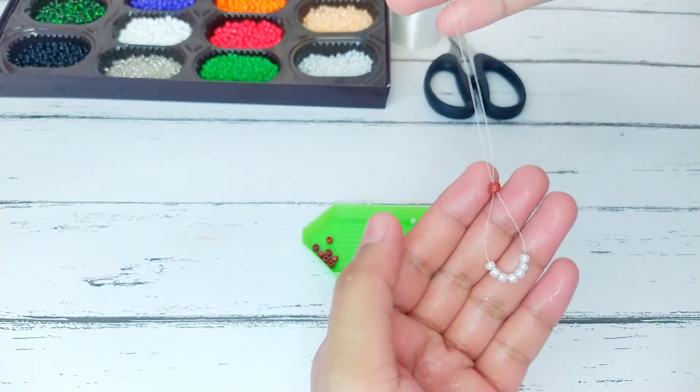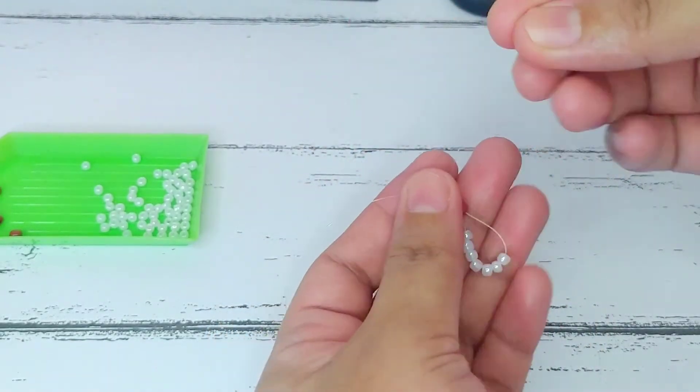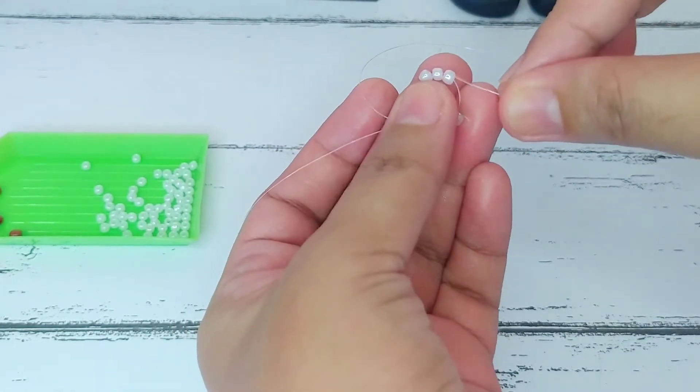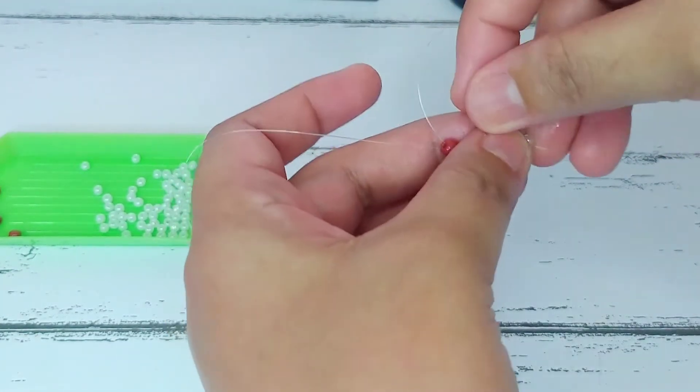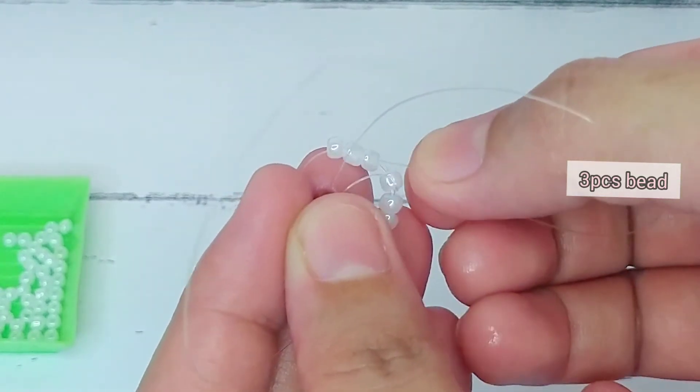Now pass both strings through the terracotta bead like so — it will serve as the center bead. Now get the right string and pass it through the white beads like what I am doing right now, and then do the same on the left side.